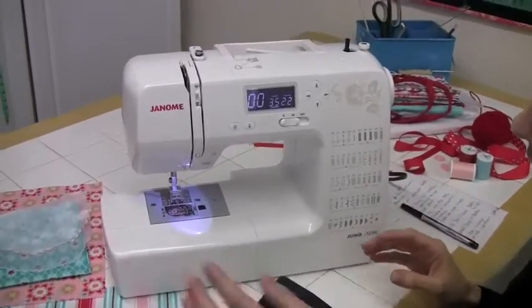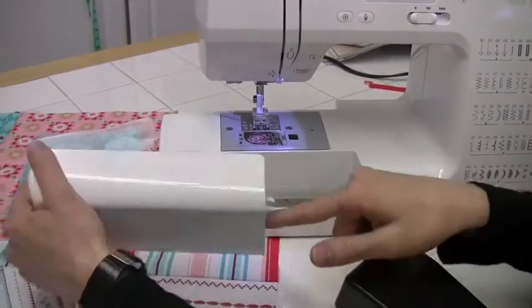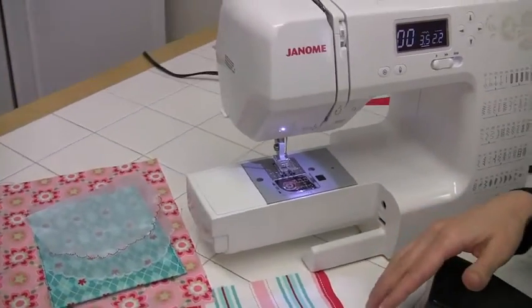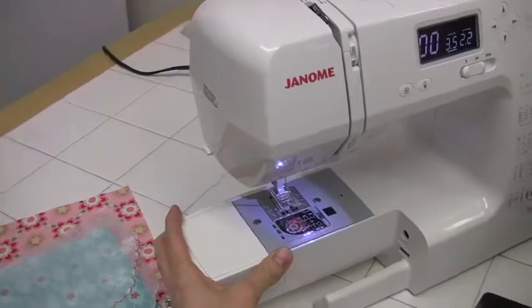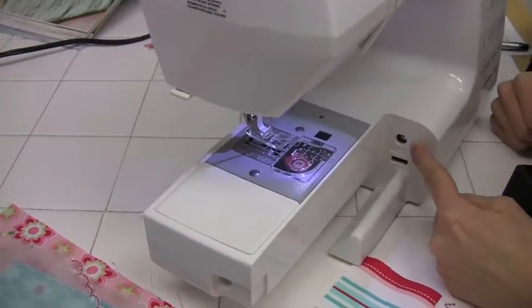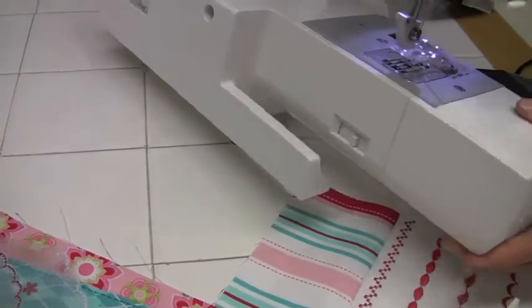If we look at the features, it has an accessory box which slides away. You can store your accessories, but it also gives you access to the free arm for sewing cuffs. In here is your stitch balance, and around the back is the lever for dropping your feed dogs.